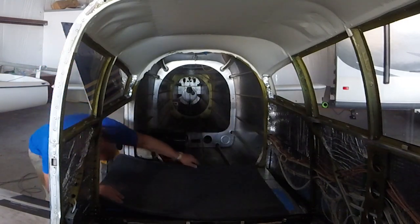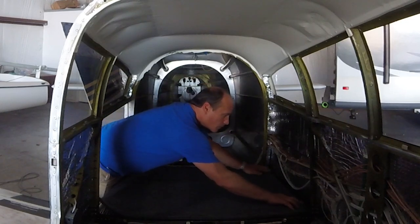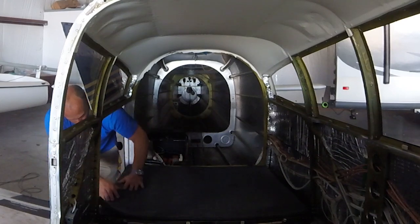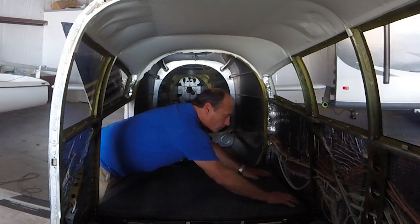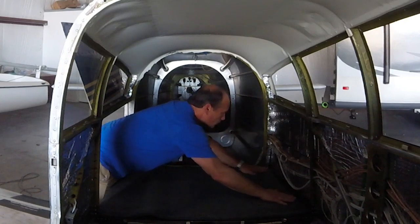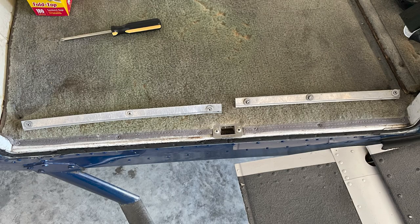The carpet has two finished edges: the edge that goes against the sidewall and the edge that goes against the back of the airplane — both of those have been sewn to a nice finished edge. The side that goes where the baggage door is, as well as the front edge, those are just cut carpet, unfinished. They left a little bit of excess there in case you need to trim it to fit your airplane. In my case I was lucky — it was pretty much a perfect fit, so I didn't need to trim this section at all. Where the baggage door is, there are going to be two pieces of metal trim that go along that edge, and that'll secure the carpet near the baggage door.